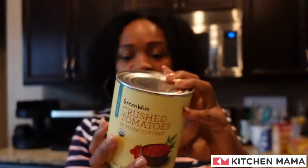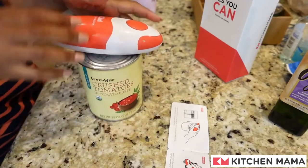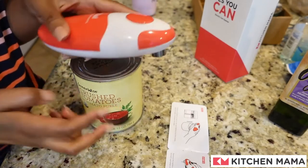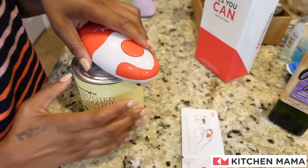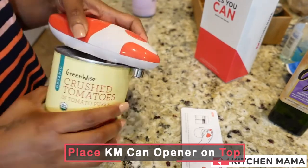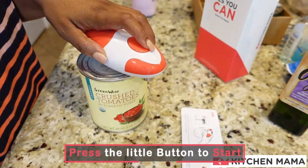Right here — this is what we're going to use to test the can opener with. Okay, this is the moment we've been waiting for. I already put the batteries in — it requires four AA batteries. It says to push the button and let it rotate. You want to make sure that the blade and the metal gear is between the edges, like so. Then you push the button and let it rotate around the can on its own.